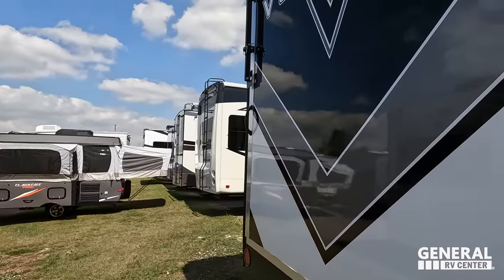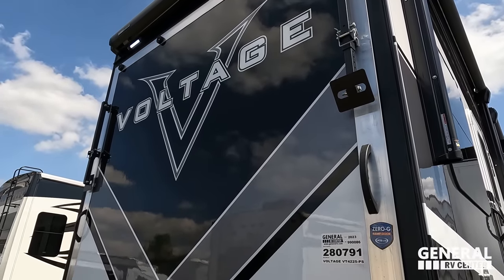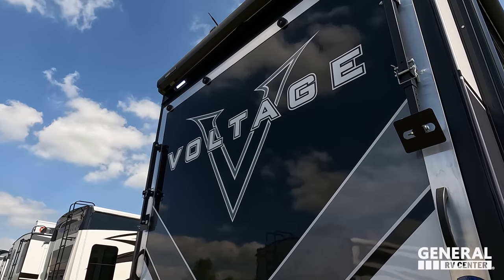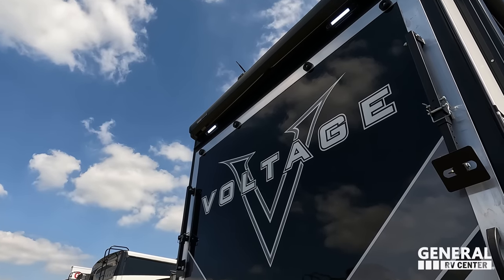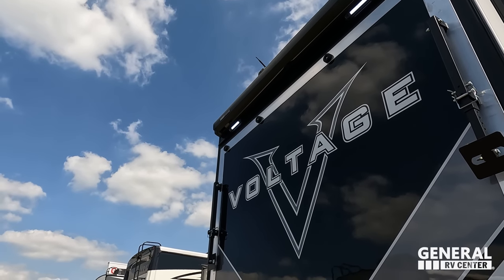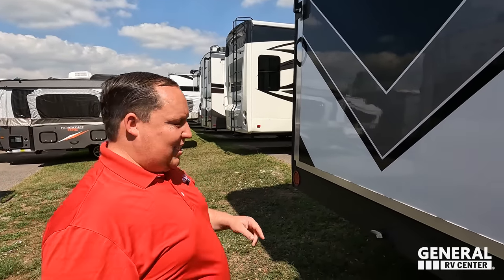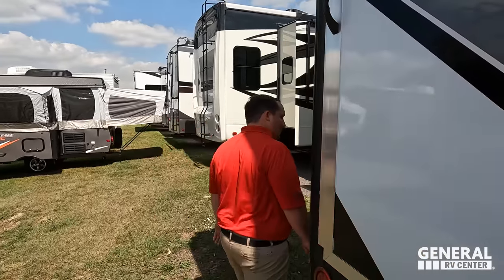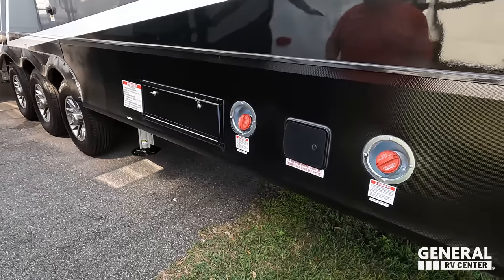Around the back there is the MORryde Zero-G ramp door with legs, which drops down to make a patio area. There's also a backup camera on this unit. There are all-season doors, a ladder to get up on the roof, and a fuel station with a fuel plug.